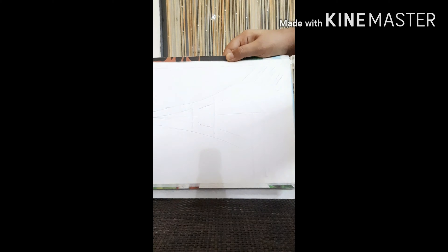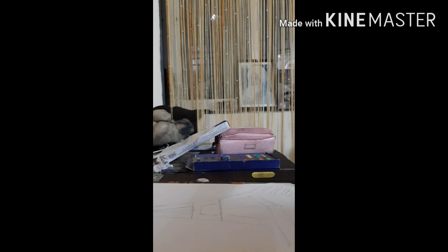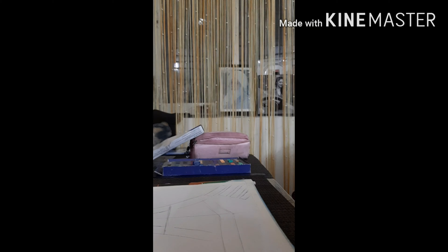Also check out my other video of making an Eiffel Tower, which is shown here. The link of this video will also be given in the description box.